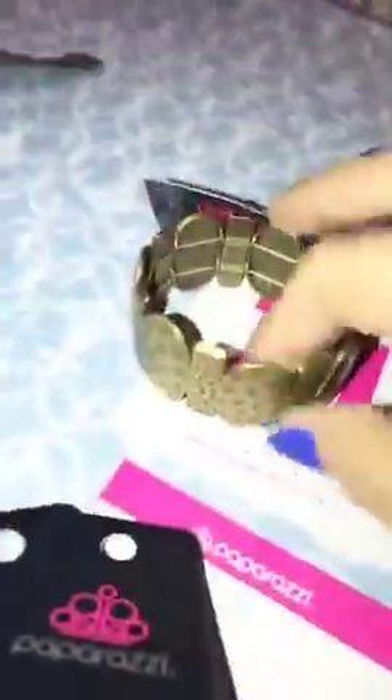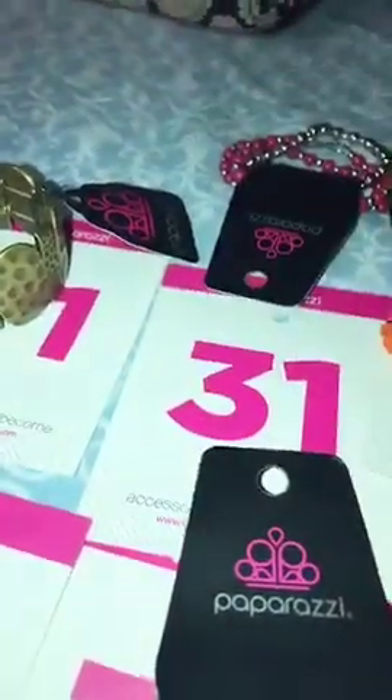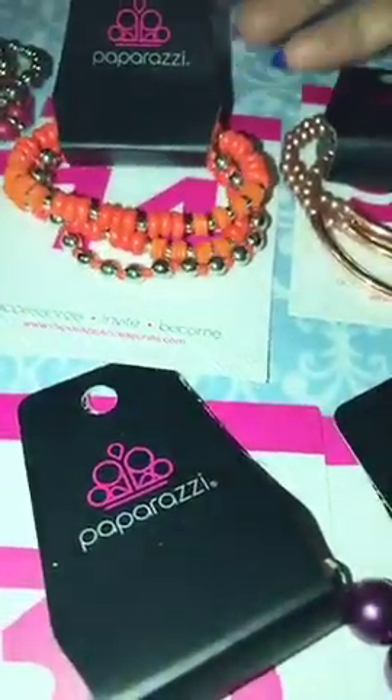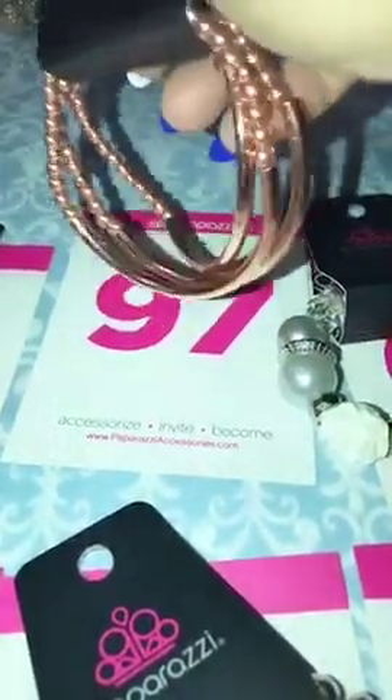Let me give you a quick recap. If you see something you like, just go ahead and comment the number and I'll put it in your bin. Number 71 is your brass stretchy, only one. Number 31 is your pink and silver infinity bracelets, I have two of those. Number 14 is the orange and silver. Number 97 is the penny copper with bow bars on one side and beads on the other, number 97.